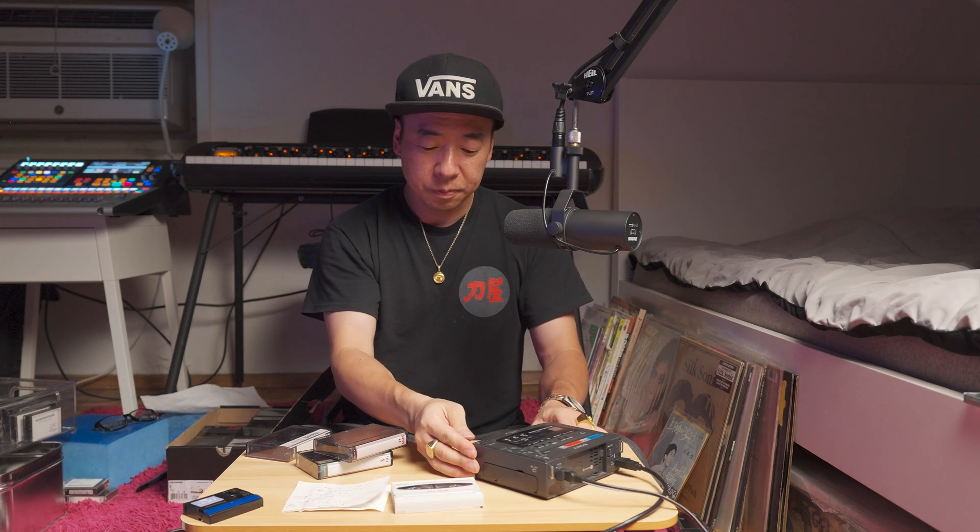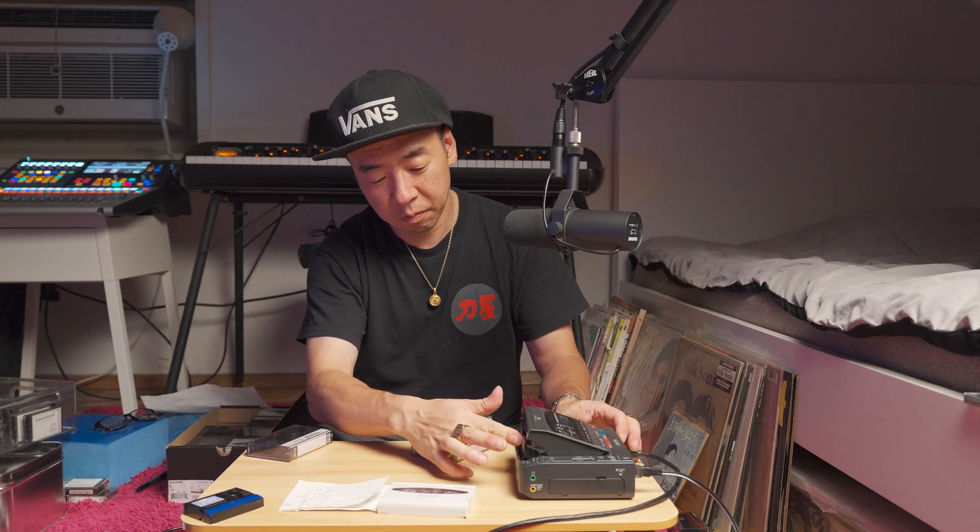We turn this on. There's no way to tell what's playing — you kind of have to look at the screen here. Yes, it's playing. Oh, that's me covered in blood.